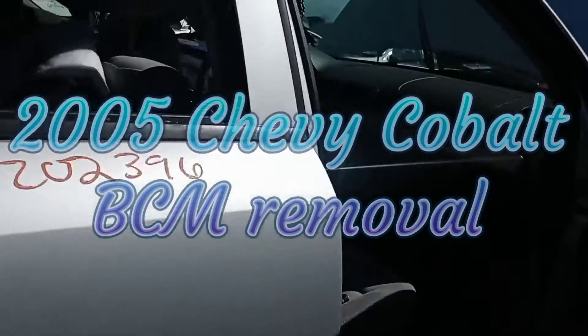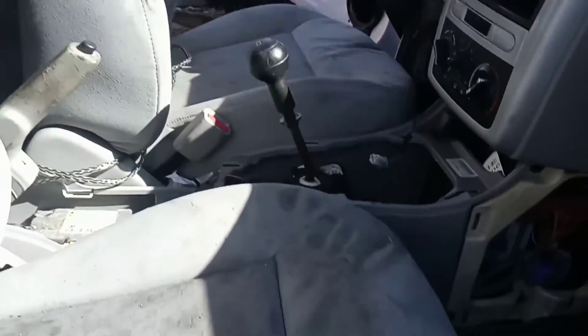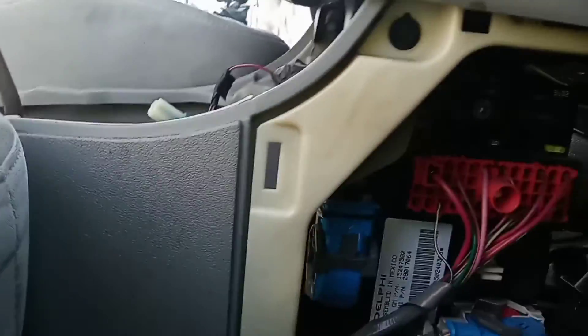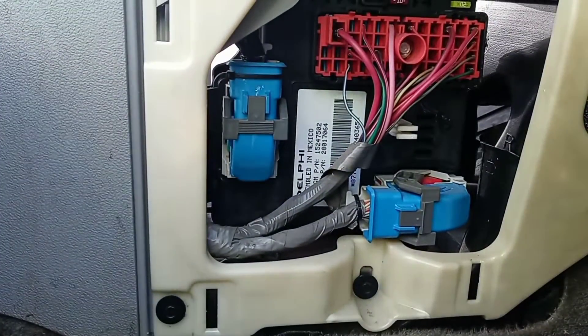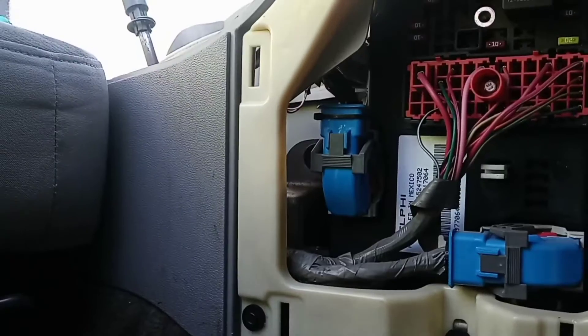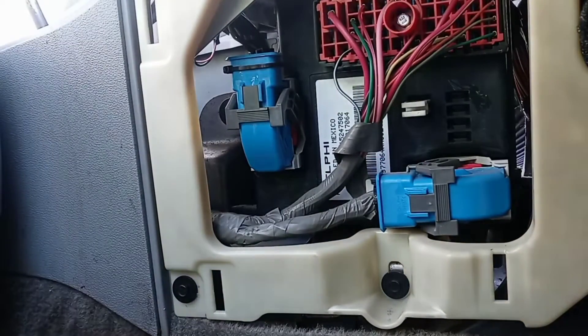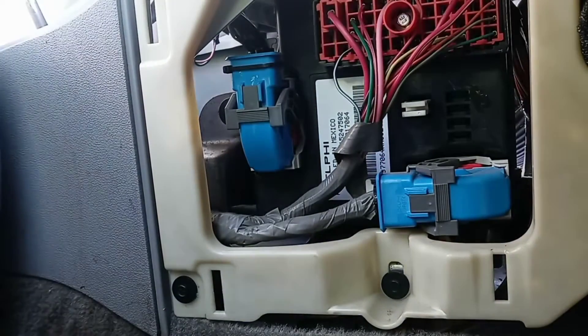We're moving the body control module from a 2005 Chevy Cobalt, and this one is in a wrecking yard, so it's gonna make it a little bit easier. It takes a seven millimeter, so it's not completely necessary, but I'm gonna remove the plastic trim around here just to make it easier to see.